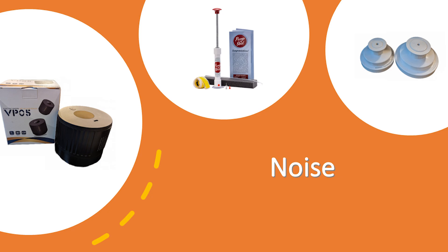Let's look at noise. Your noisiest one is your FoodSaver, your second noisiest is the VP05, and then your third is the pump and seal. They all have a little bit different noise level. Okay, our comparison is done.